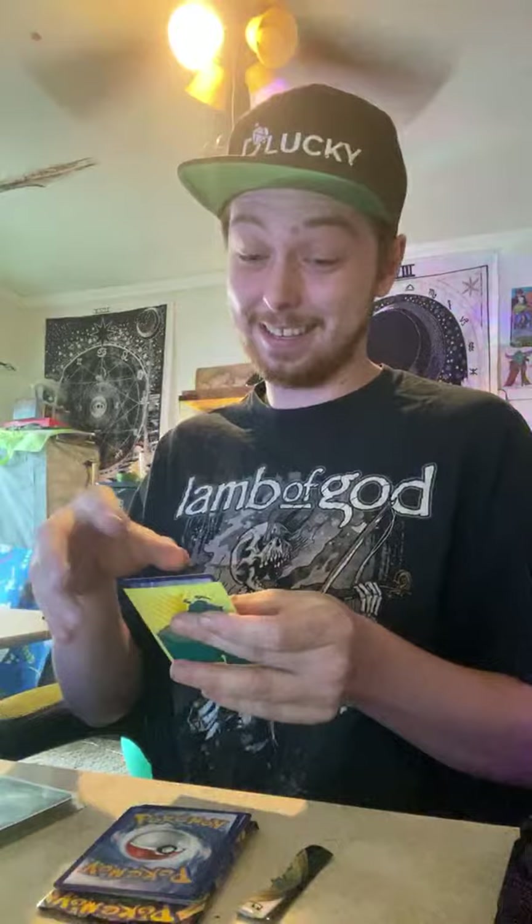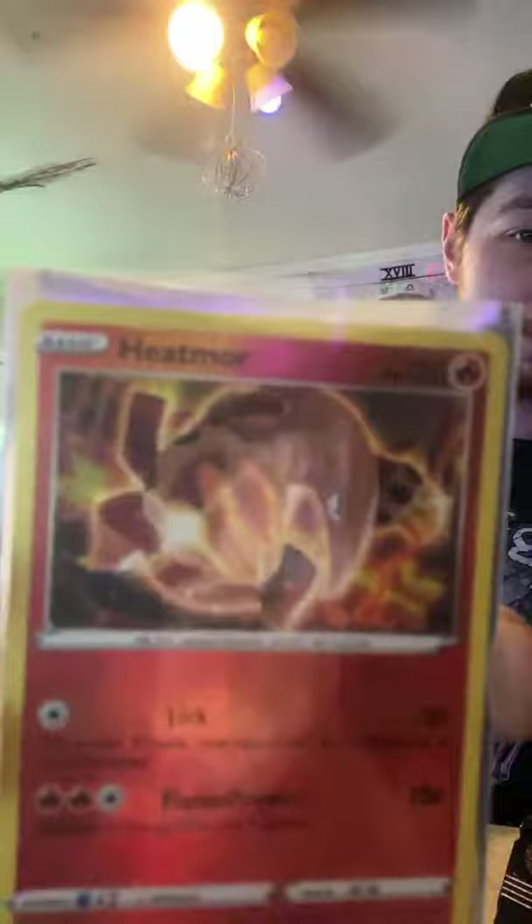Hopefully I don't get demonetized — this is a family friendly stream, I marked it as made for kids. My bad to any parents out there listening — it doesn't usually happen. This is a sick version of Heatmor. I got the holographic and the reverse holographic now.